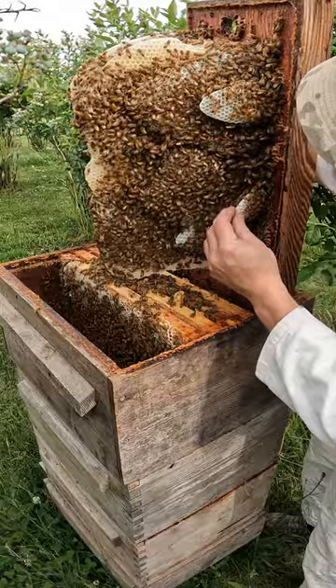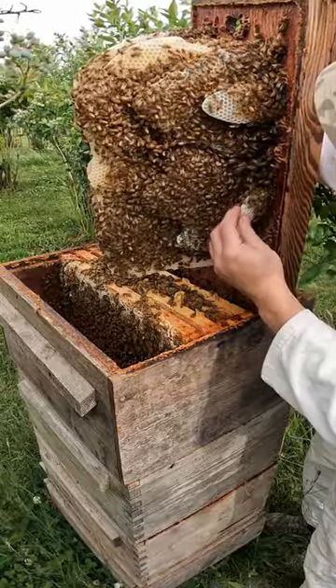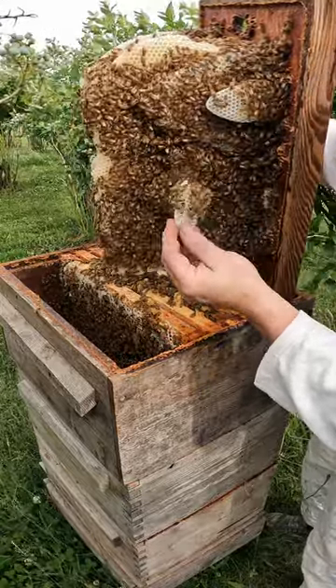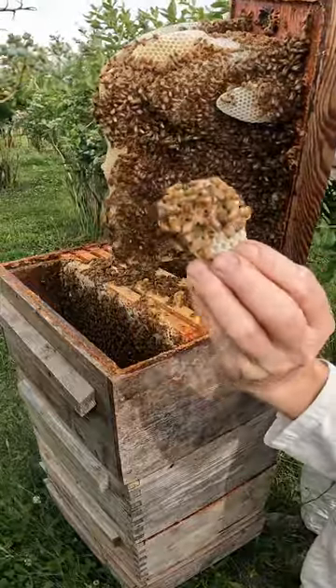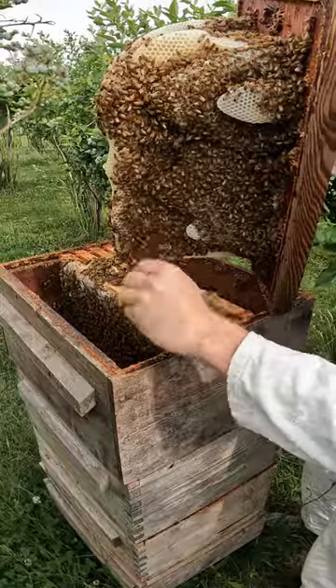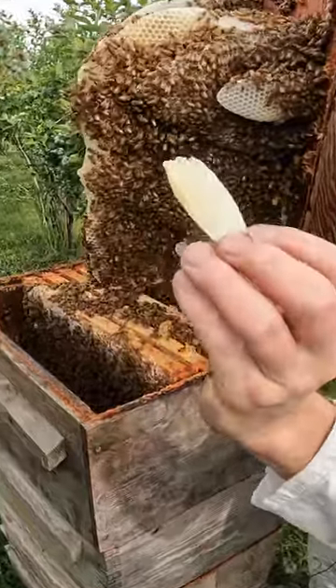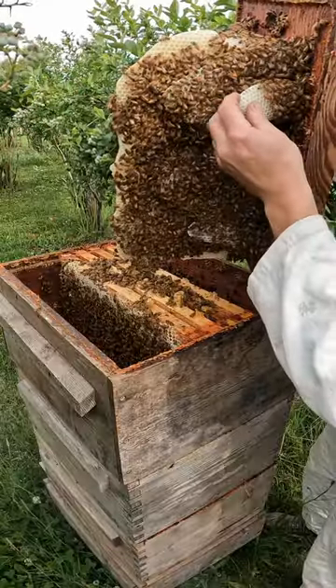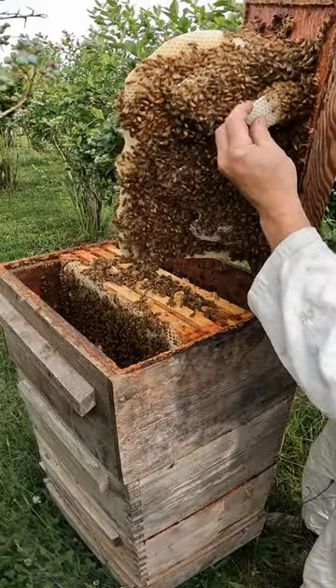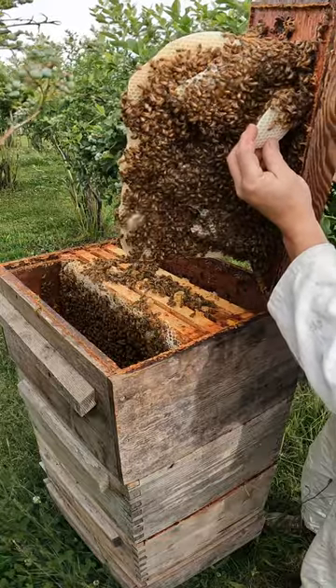But at least I can show you how bees build comb when left to their own devices. They don't build big flat sheets — they build these beautiful leaves or lobes. Each bee produces just a few flakes of wax in her lifetime, but there are a lot of bees in the hive. They build these lobes and just keep expanding them around the edges until they fill the whole space.